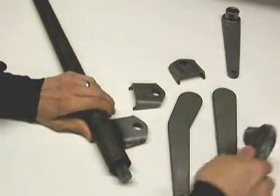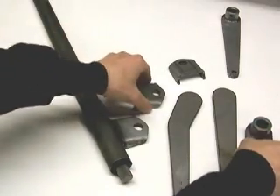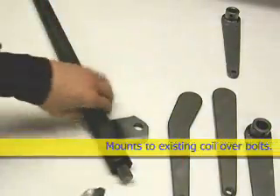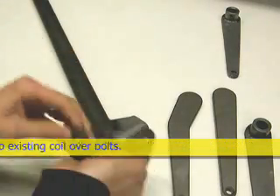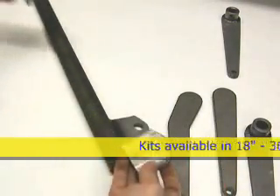The other nice thing about the kit is that it's universal in that it mounts to your coilover bolts with these brackets. I've already welded them on the tube, but you can put these at any width you want along the length of the tube.